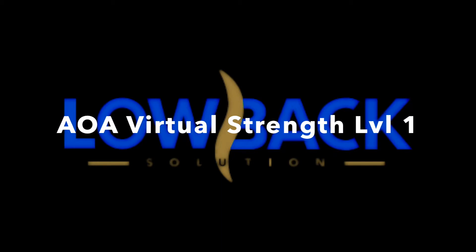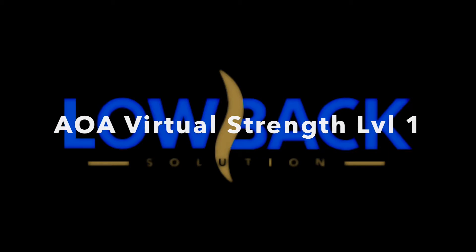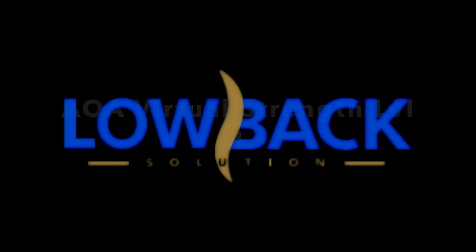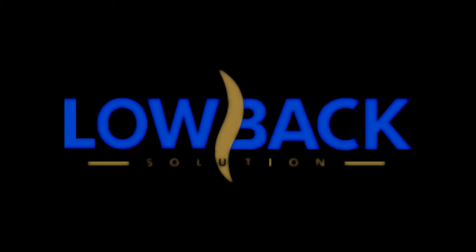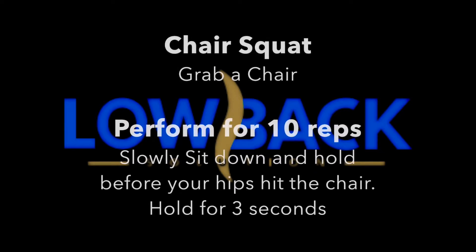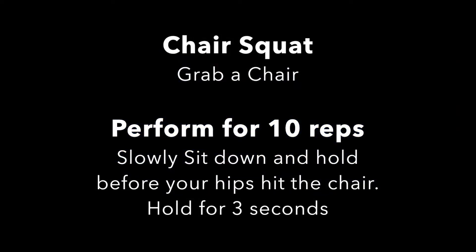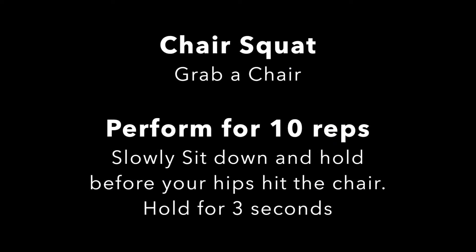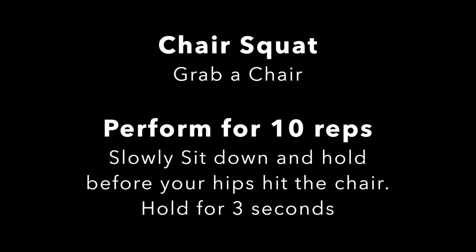If you can't do the exercise as I've prescribed, that's totally okay — do the best that you can at mimicking what I'm doing. If you need to, make sure you rewind the exercise so you can watch it over and over again and hear my explanations, especially if you're a little confused. If you're still confused, be sure to send me an email at carlos@lowbacks.com — that's carlos at l-o-w-b-a-c-k-s dot com.